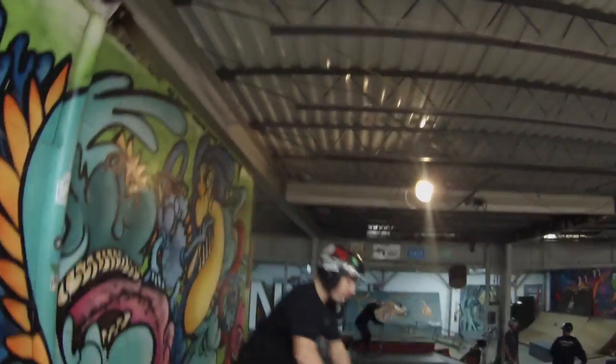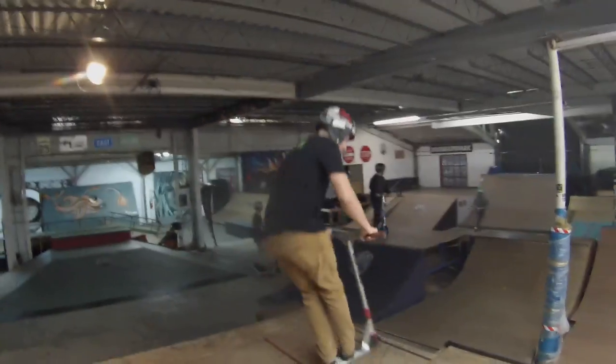What's up guys, today we're at 5050 skate park — scooter freaks, what's up! It is very, very loud in here, it's like crazy loud, there's music and stuff.